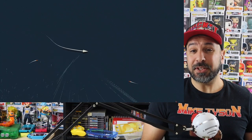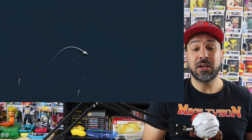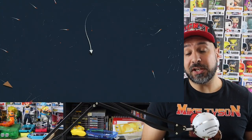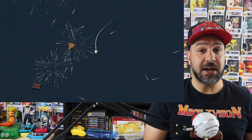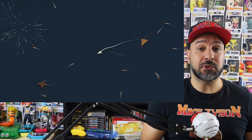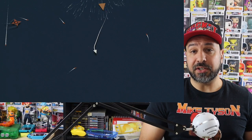Such a full implementation of haptic feedback on such a budget title really impressed me a lot. There is a slight downside though — if you're using a controller without haptic feedback, or if you're playing on a Switch Lite that doesn't have it built in, unfortunately you're going to be losing out on that aspect of the game.